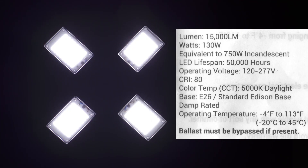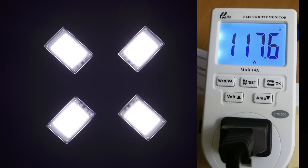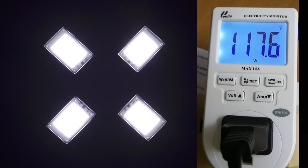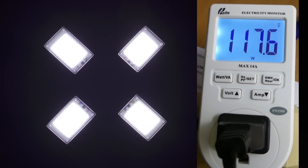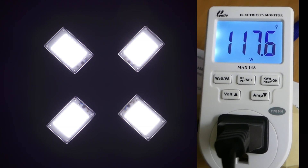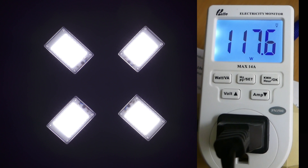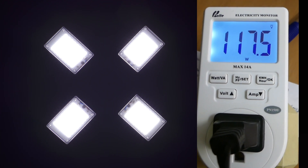With the brighter four-panel light — color temperature 5,000 K — I'm getting 117.6 watts when it is rated at 130 watts. This has had time to warm up, so we should be getting the rated wattage if we're ever going to get it. This one's falling a little bit short.